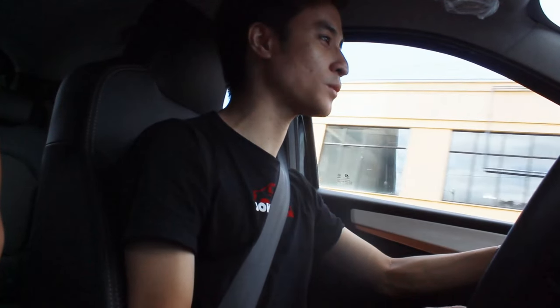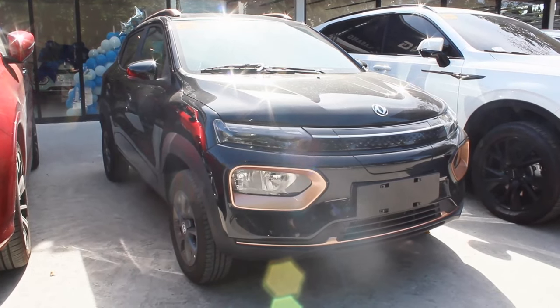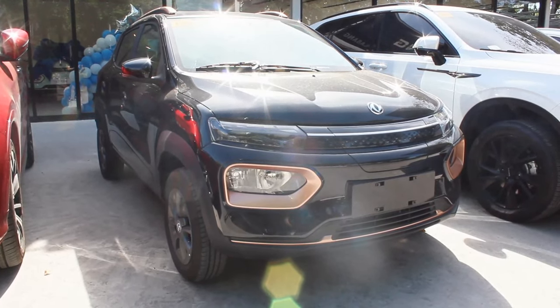Is it worth 888,000 pesos? Honestly, yes — it's very much worth it. Yes, it's a little more expensive than the other two I've driven, but you get more space and way more range. Personally I'd pick the black and gold one because it mimics the Lotus F1 livery. Off the line it can keep up with traffic easily — this is so good to drive.